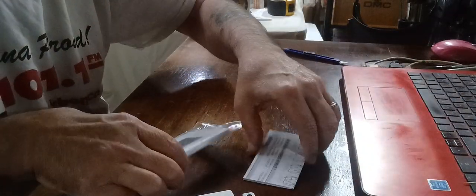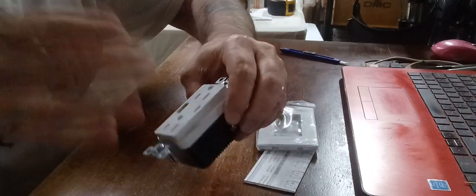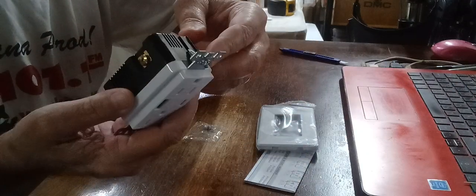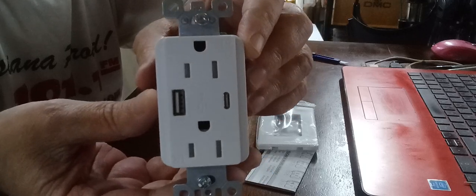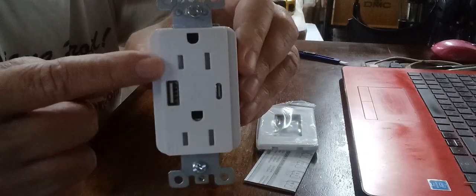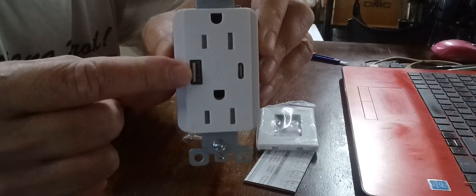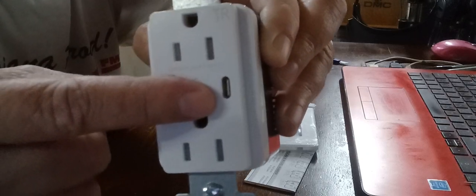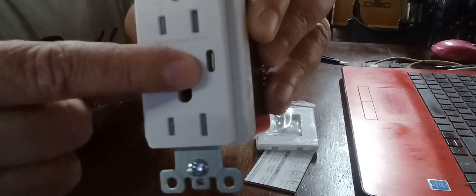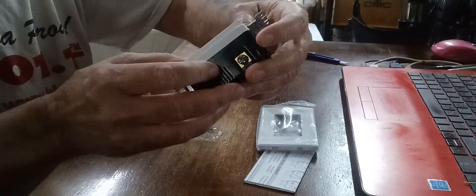I said I'll buy one from him, he says I'll give you two of them. I said I'll send you the label — I made a label up and sent him the link because I use Pirate Ship. So here are your two regular 110V USB outlets — USB-A and USB-C.